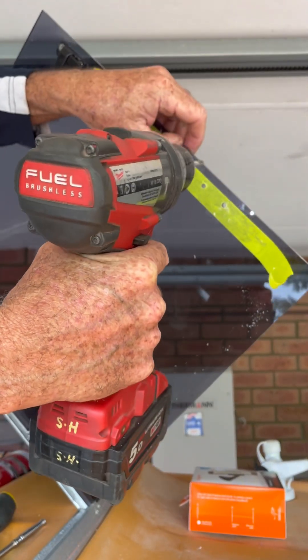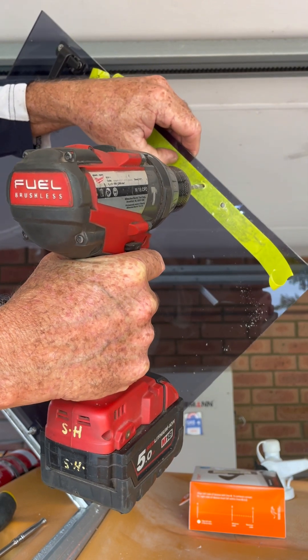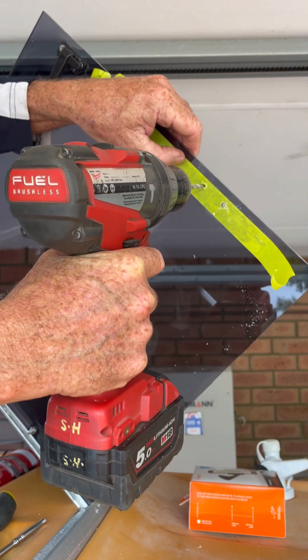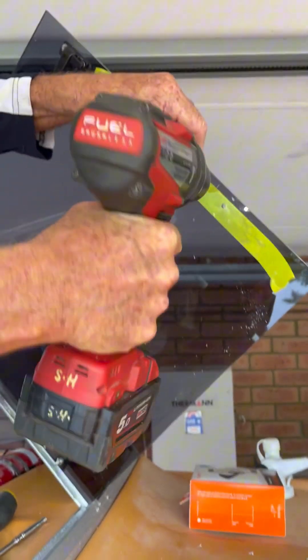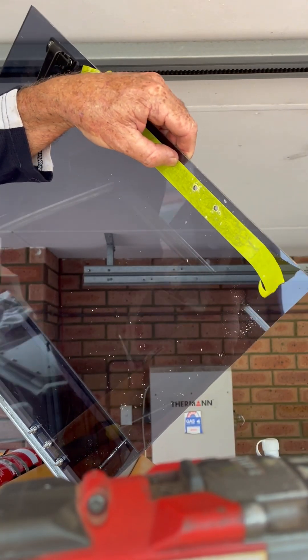I always make my holes a little bit bigger than the size I need, and the reason for that is it also stops the acrylic sheeting cracking over time. If you've got the hole just a tiny bit larger than the screw or bolt that you need, you'll find it won't crack later on.